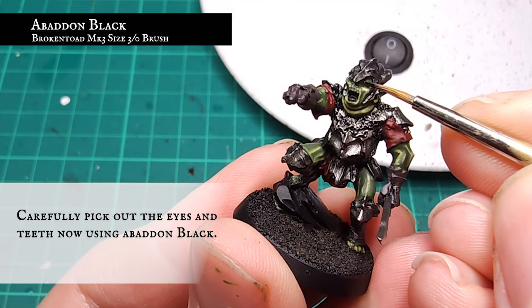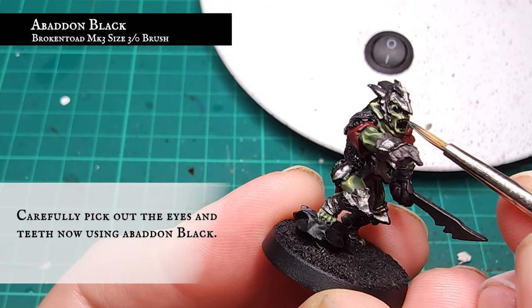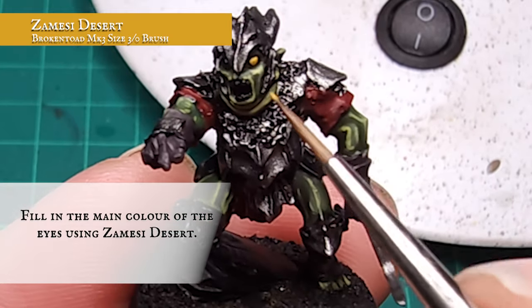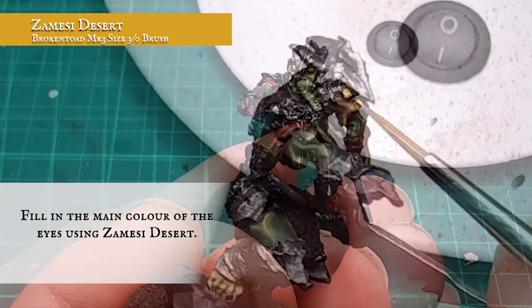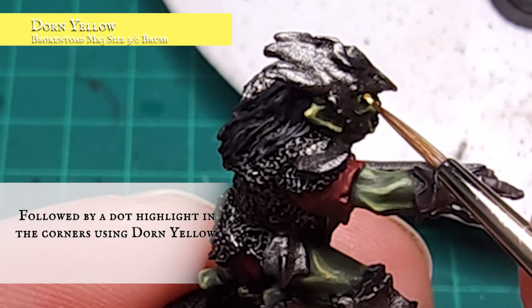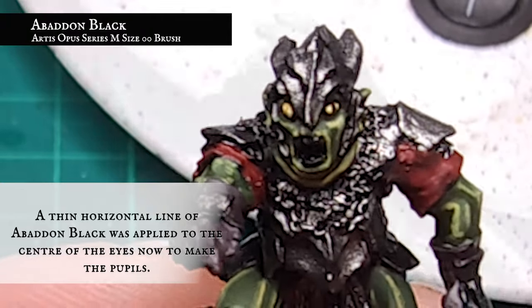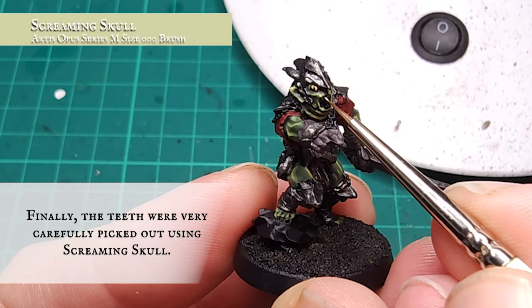His large goblin eyes and teeth were carefully picked out with Abaddon Black. The eye holes themselves were painted in using Zandri Dust. A quick dot highlight at the top of the eyes was applied using Dorn Yellow. A thin vertical line of Abaddon Black was drawn down the centre of the eyes to finish them off. His teeth were then very carefully picked out using Screaming Skull.